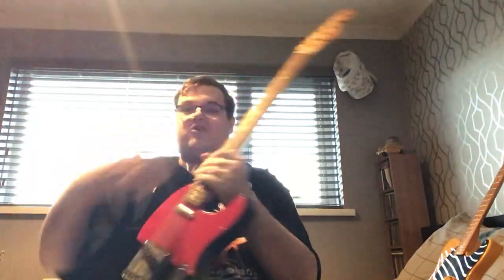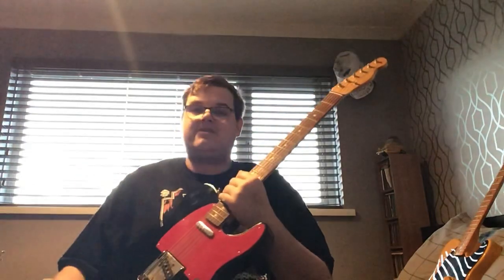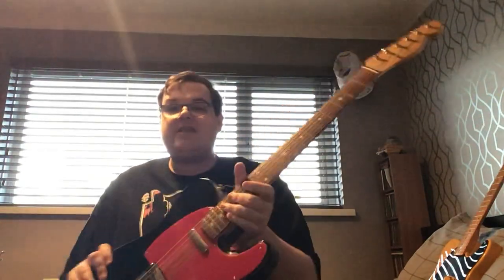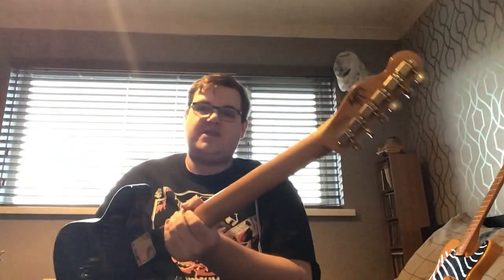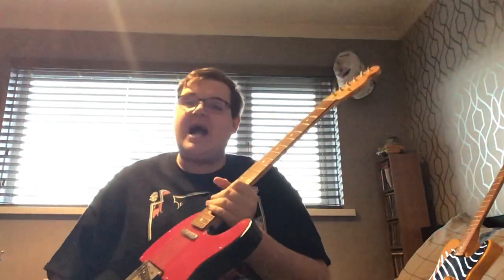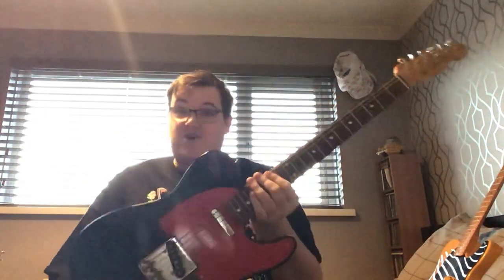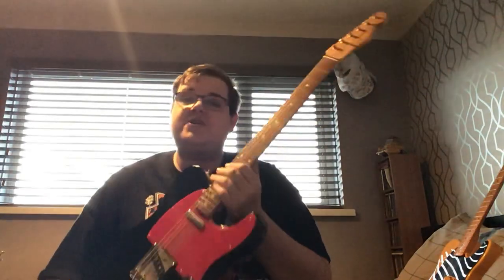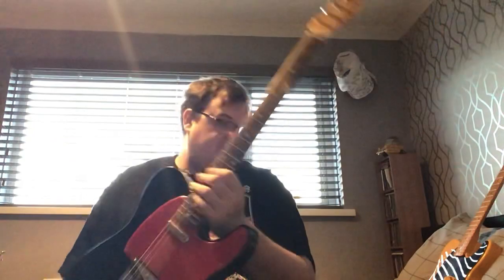Up next is a signature model — this is a Fender Wilko Johnson signature Telecaster, one of the first ones that came out. They were initially limited to 200. I bought it brand new, sold it, then bought it back. It's basically a Classic Player series Telly with a red guard and Wilko's signature printed on the back. Being such a fan of the Pirates and the Feelgoods and that pub rock thing, I just wanted one. In the new year I'm going to do a series of Wilko Johnson lessons, so this guitar will be heavily featured. That's guitar number six.